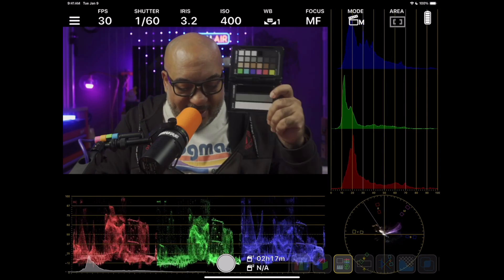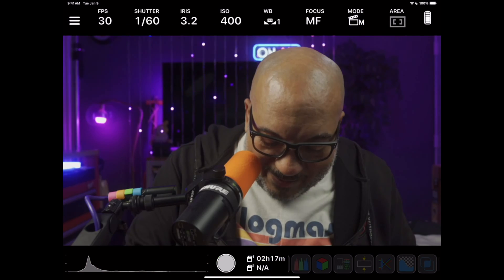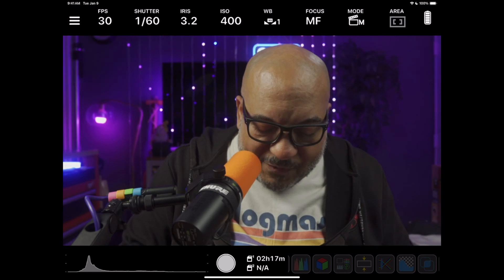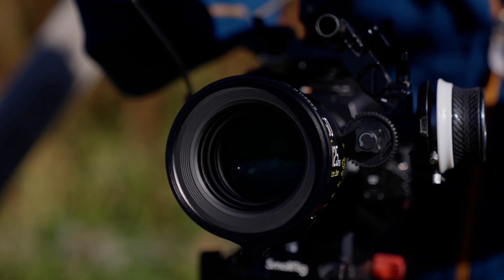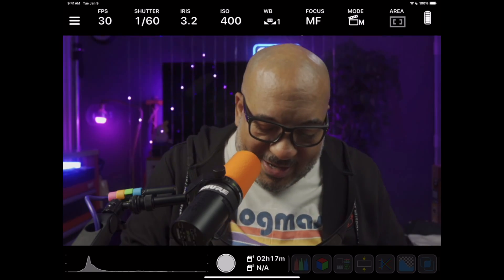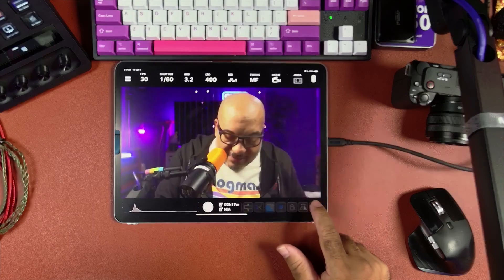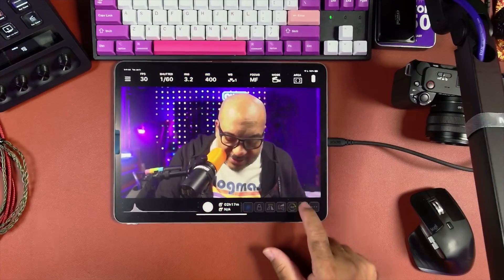Over here I have scopes so I can make sure my colors are doing what they're supposed to do. If I wanted to see how my lighting looks, I'll pull this up — these colors are looking right. I even have the ability to squeeze anamorphic if I want to throw an anamorphic lens on. This allows me to do focus pulling — I can actually control the focus pull right from this app, which is super useful in the field. I can do live green screening. I can lock these controls, flip them, even rotate. I also have the ability to control my camera zoom from the app.